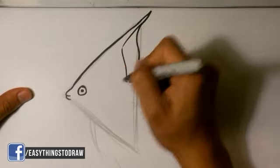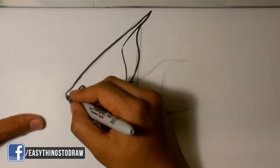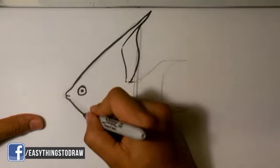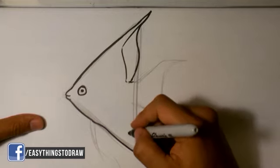On the body here, trying to be light with the marker. At that point I was making my outer lines darker and thicker than my inner lines — usually if I can help it. And here going down to the fin.